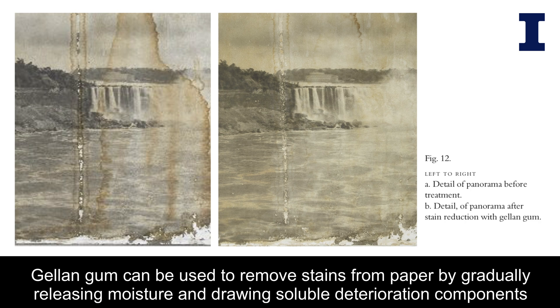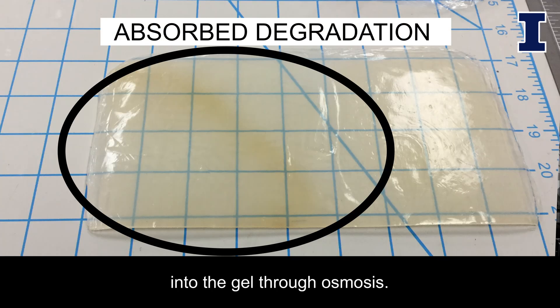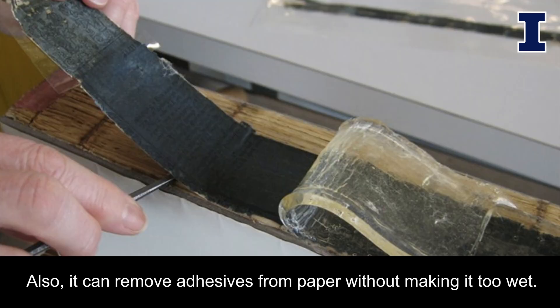Gellan Gum gel can be used to remove stains from paper by gradually releasing moisture and drawing soluble deterioration components into the gel through osmosis. It can also remove highlighter ink from documents and remove adhesives from paper without wetting it.